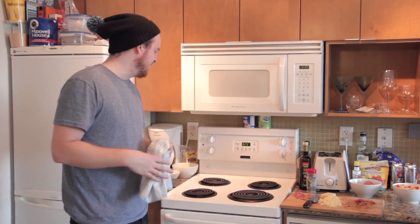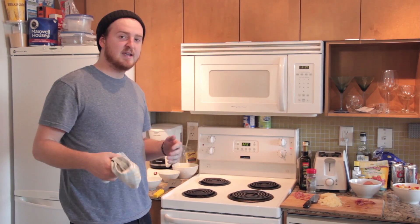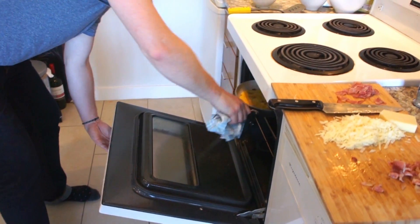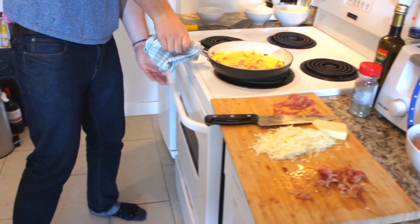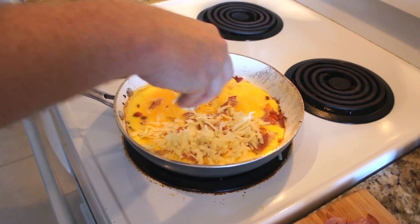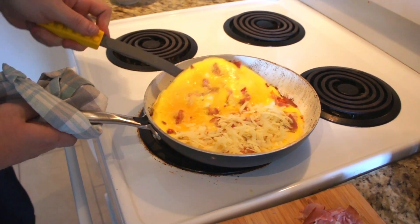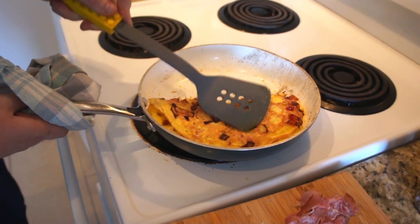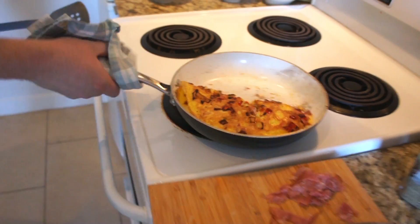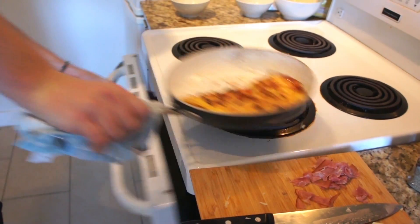Now that it's been in the oven for about two minutes, it's time to take it out, add our cheese, give it a flip and put it back in to finish. You're going to want to add cheese onto one half of the omelette because that's how you're going to flip it. We got our flip — we're going back into the oven just for about a minute.